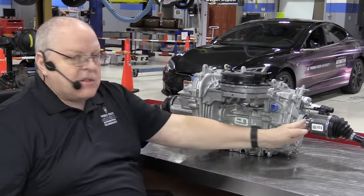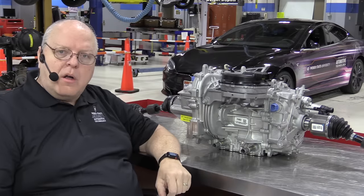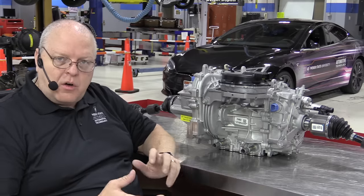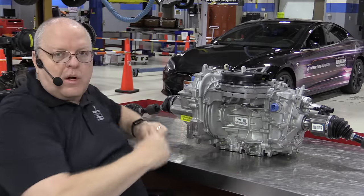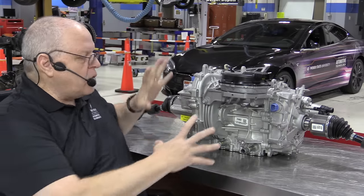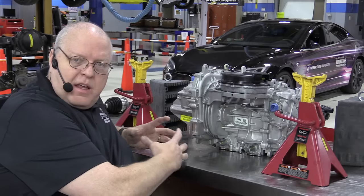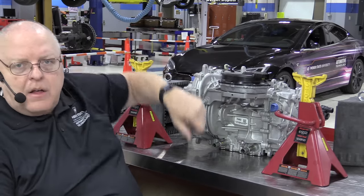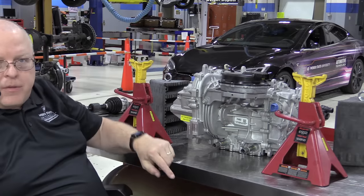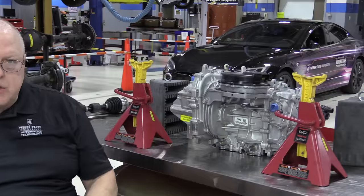The drive unit is designed dead center in the middle of the vehicle, which means the CV shafts on each side are equal length — in fact they are exactly the same part number. This eliminates torque steer during heavy acceleration. I'm going to remove these CV shafts and then bring in the rest of the high voltage electrical components that are used to control this drive unit. The drive unit is mounted to the lower support cradle in the front of the Bolt EV, and right above that is a big steel bracket that supports all of the electronics you see when you look under the hood.